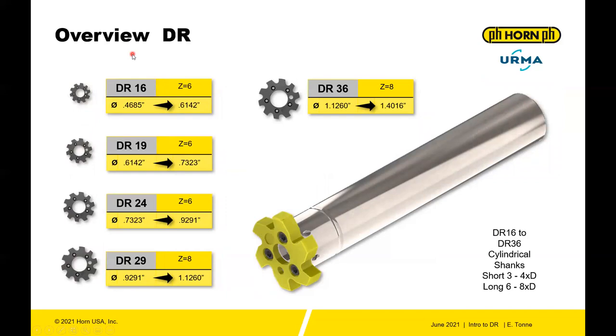The next size is the standard DR program, ranging from a DR16 all the way to a DR141. The first section includes the DR16, DR19, DR24, DR29, and DR36, all with a cylindrical shank. That ranges from 4685 on the DR16 to 1.4016 on the DR36, with six flutes on the DR16, DR19, and DR24, and eight flutes on the DR29 and DR36.